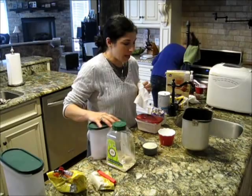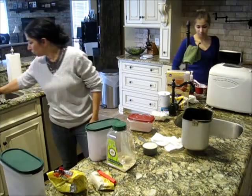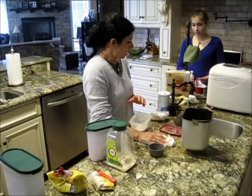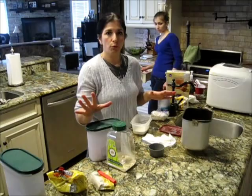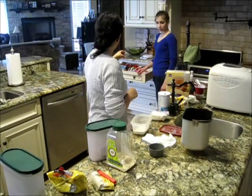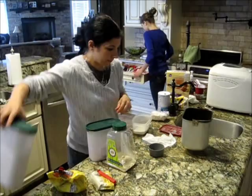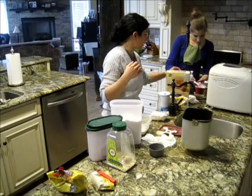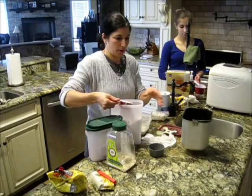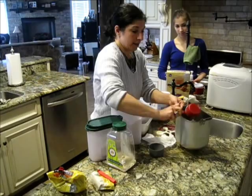Then we go for the dry ingredients. A lot of people who have celiac disease are also lactose intolerant. You do not have to put the dry milk in. I put the dry milk in because, why not, some extra calcium. Our kids are not lactose intolerant with their celiac, so we are very fortunate. That would be two-thirds cup of dried milk. I love having a good kid who remembers everything.